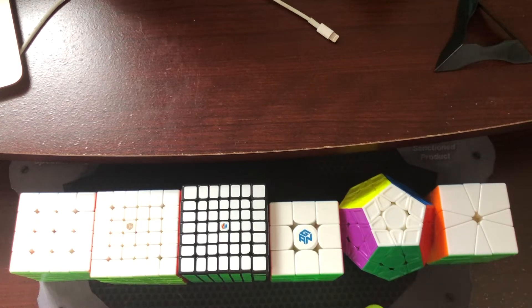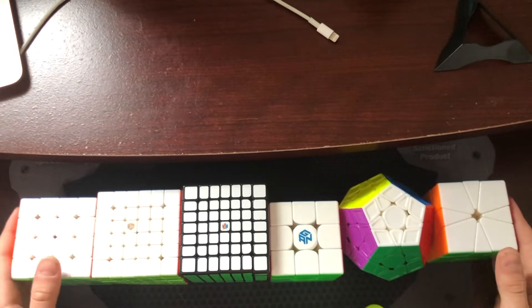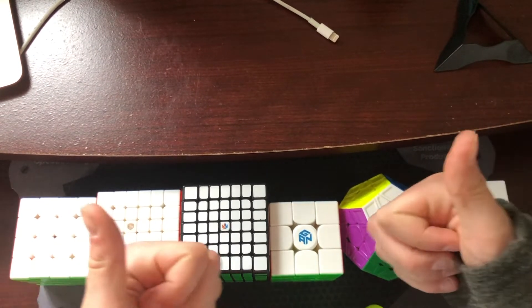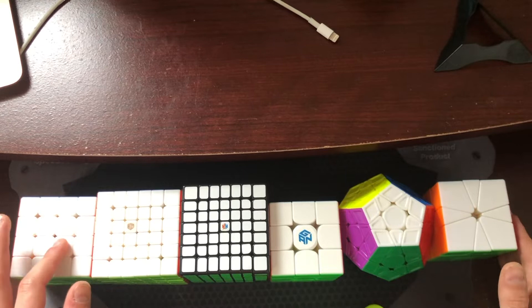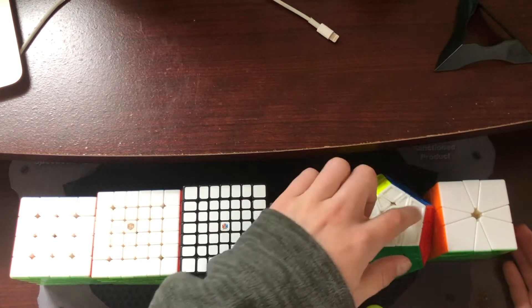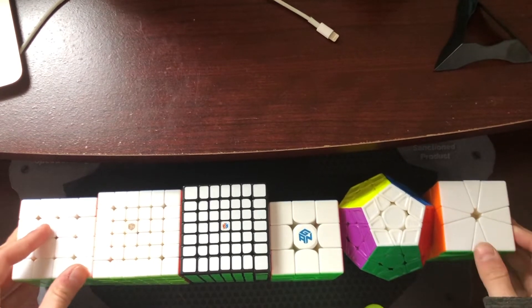Hello everyone, welcome back to HT Cubes. Today we have my first mains and goals video in a long time, mainly because of the COVID-19 pandemic. As of now I'm officially signed up for Hamilton Side Events 2022, and I'm competing in all of the events: 4x4, 5x5, 6x6, 7x7, 3x3, one-handed, Megaminx, and Square-1.